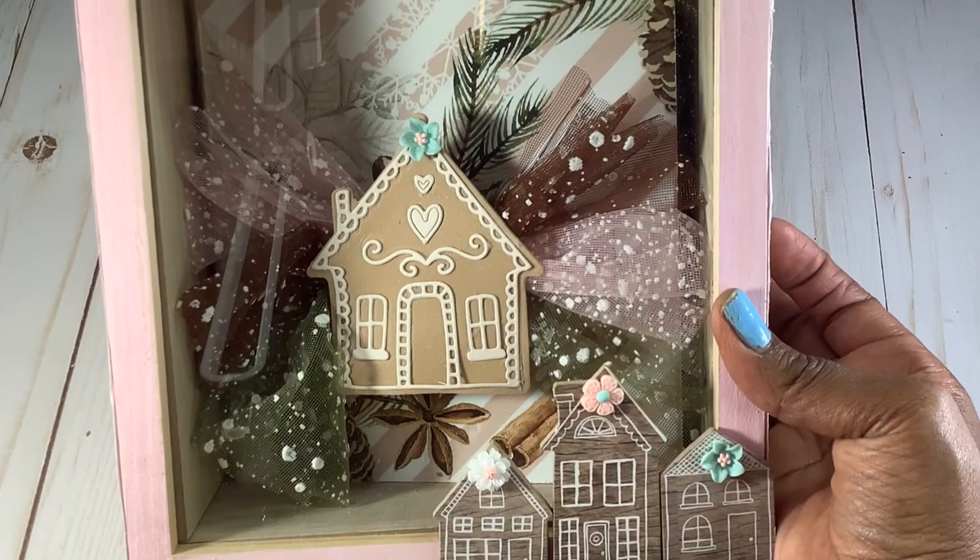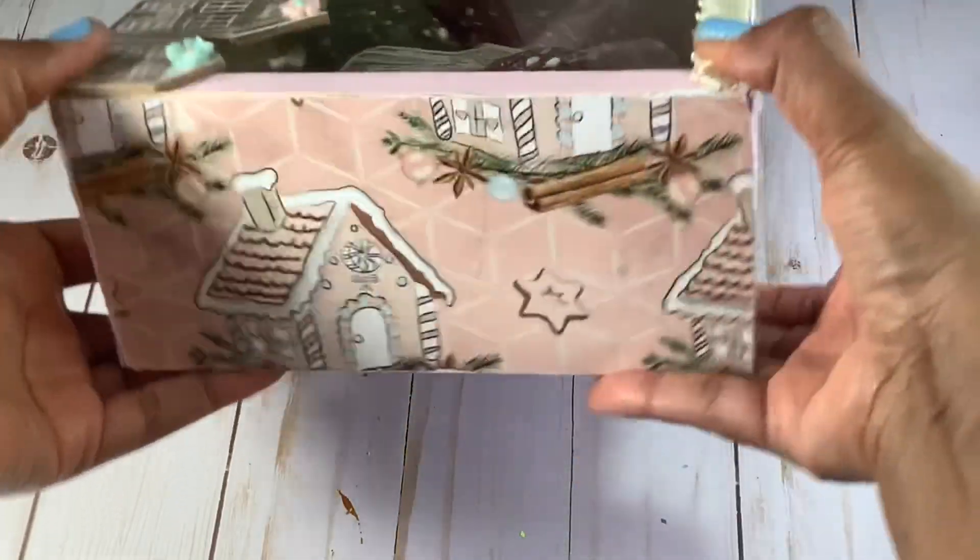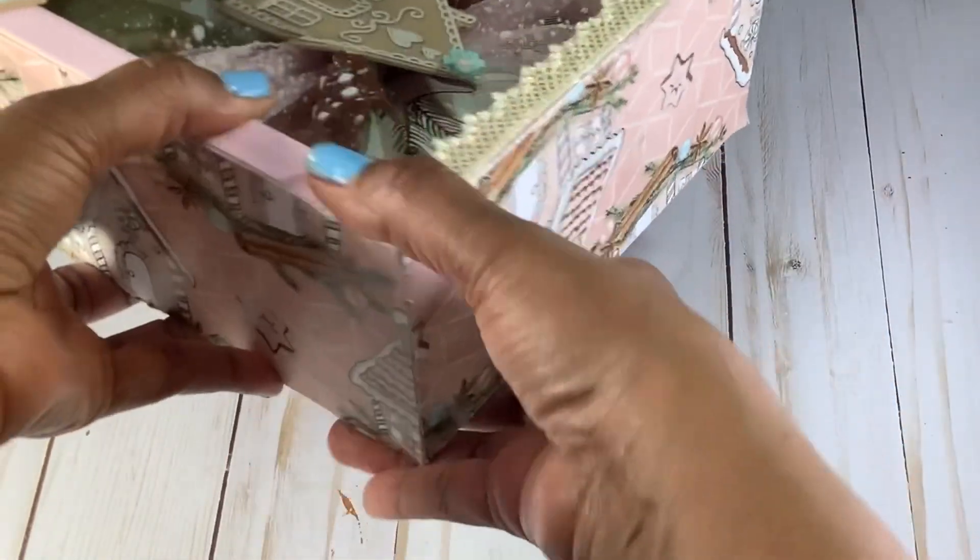Alright, so enough of that rambling. I am excited to share with you guys the Gingerbread Fever project today. This is a collaboration that Betty actually did a couple years ago and it was so fun. I really enjoyed all of the gingerbread things that she created, and so this year she brought it back and I joined her in the collaboration. So let me share with you guys what I created — I decided to create this shadow box, and it has this beautiful paper all around it, which is a digital paper that I got online.